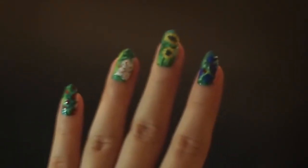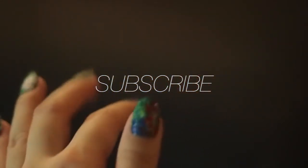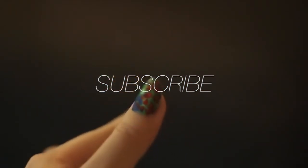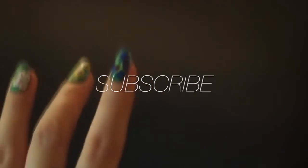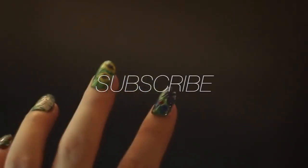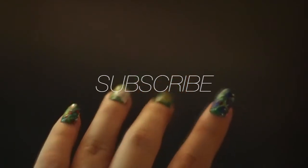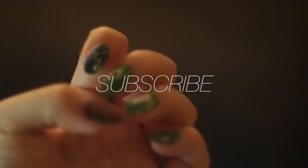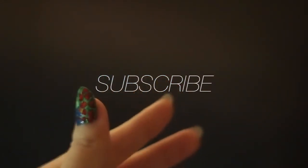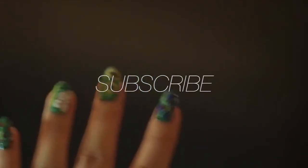Done! It looks pretty nice. I don't recommend putting any top coat on it — if you put the top coat on, it's pretty hard to see the effect. So just keep it like this, it's good enough. It might take a longer time to draw this one, but it's really a lot of fun. Just try it, and don't forget to subscribe to my channel if you like this. I'm Ringo and this is Nail It — see you soon!